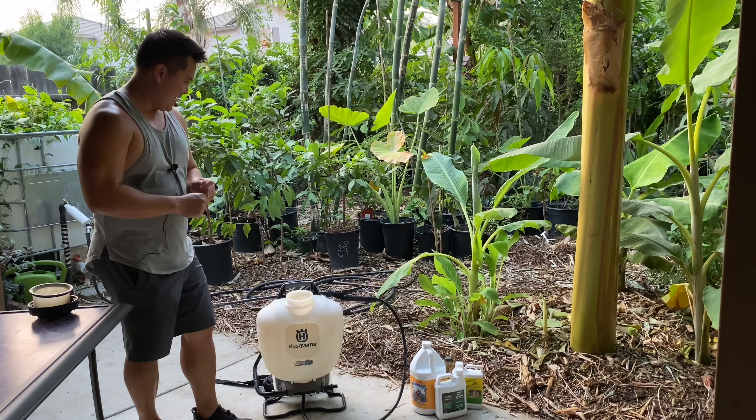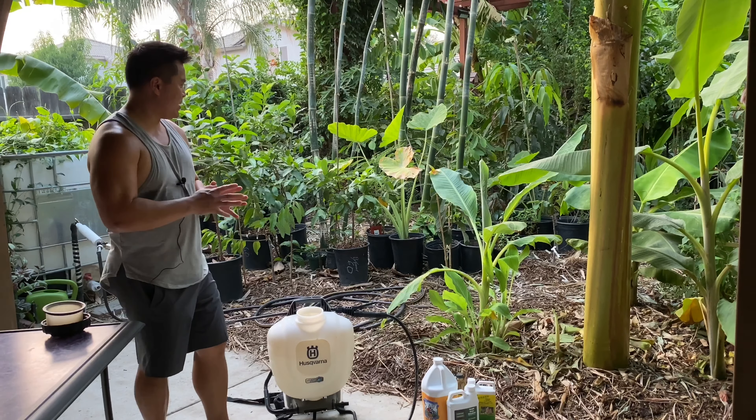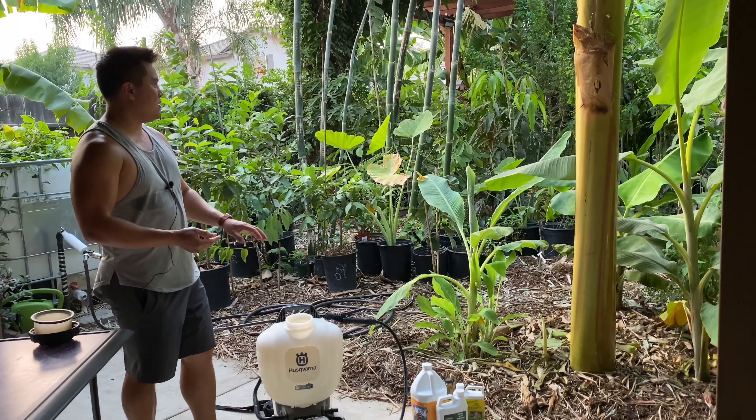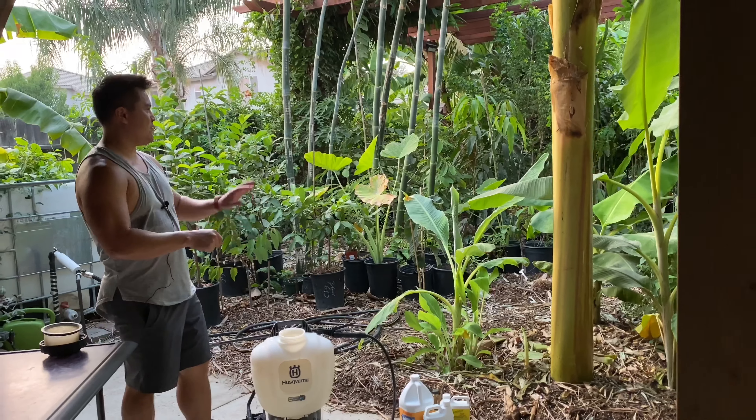Good afternoon. I thought I'd accomplish two things today: feed the plants and give you a quick tour of what we've got back here.